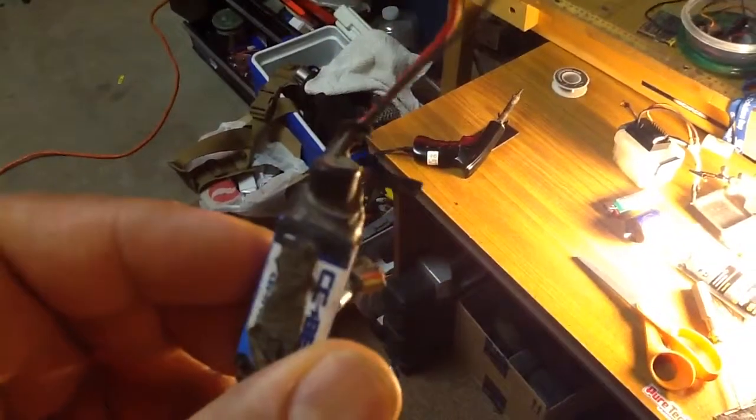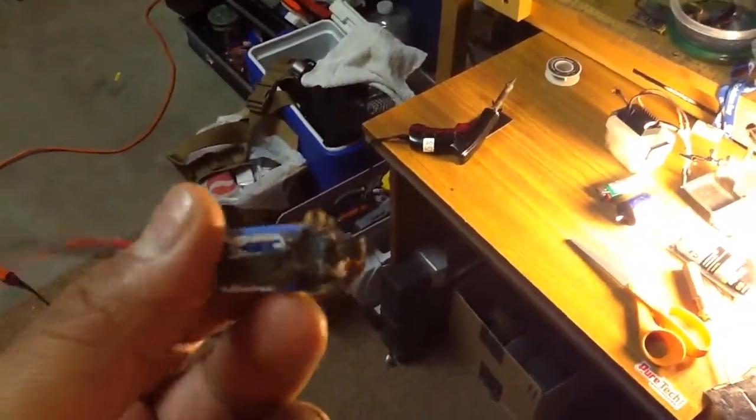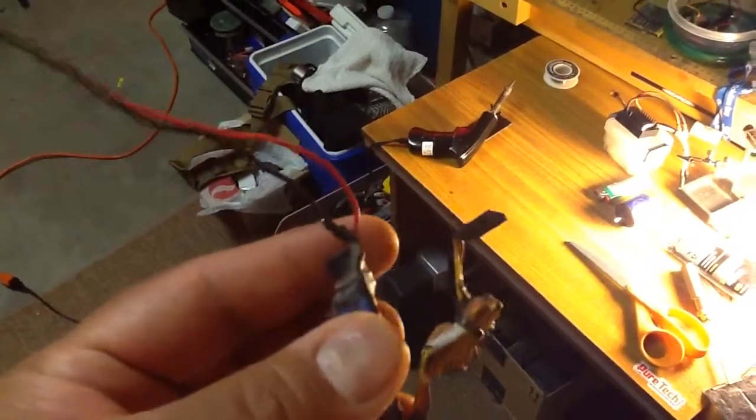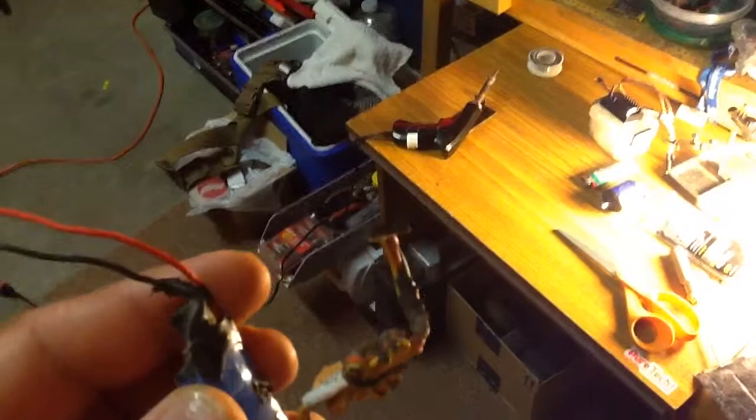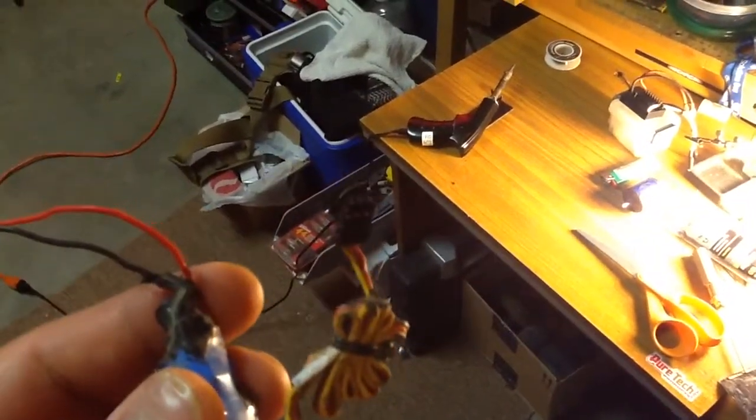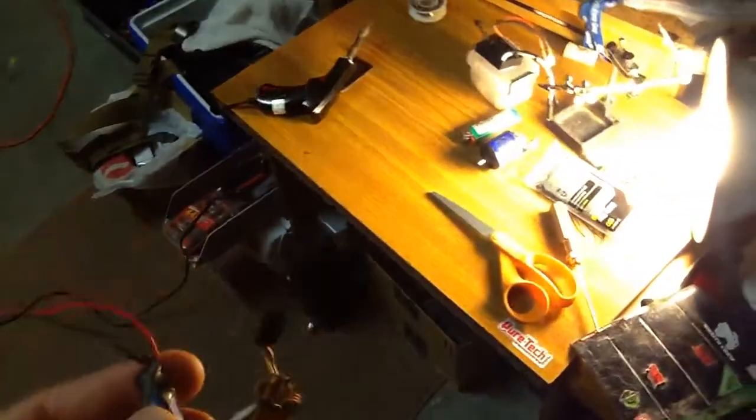And if you look at the BEC, it's actually just capped off — the liquid tape is actually what's sealing that up. And then usually what I'll do is I'll just take the dielectric grease and put a little bit in the plugs and plug everything back in.